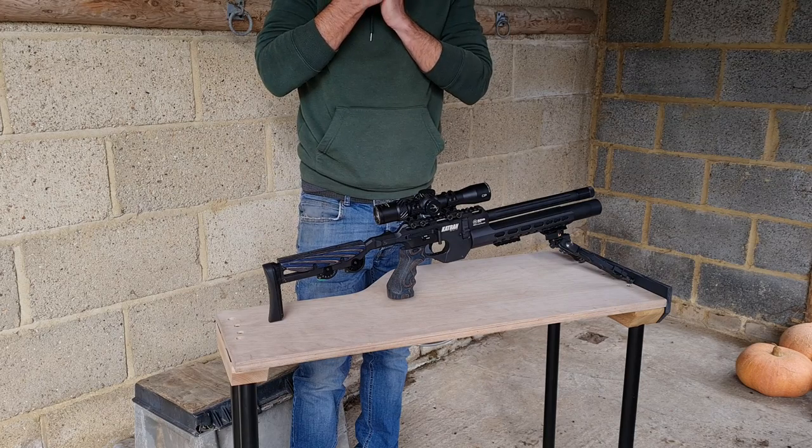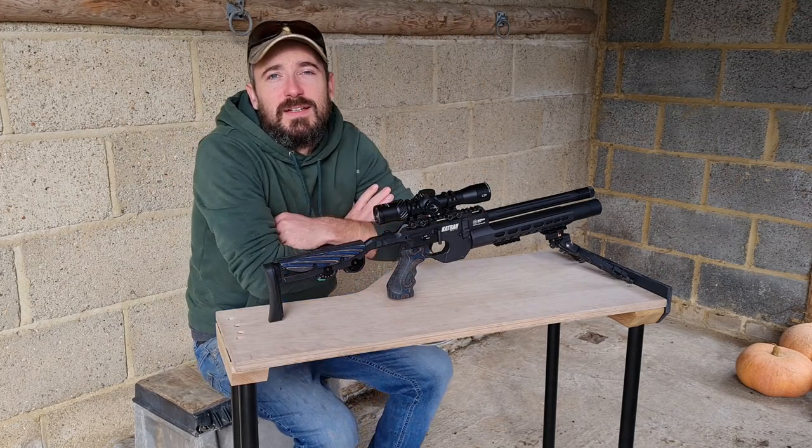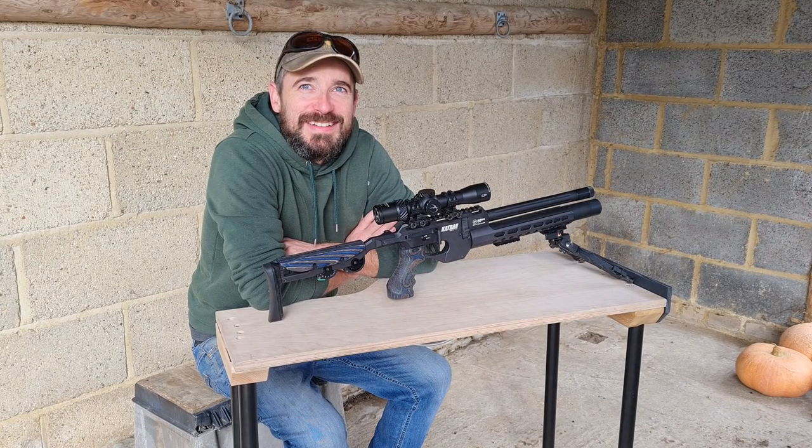This weather is terrible — cold and horrible. You ready? Did you film that last bit? Let's brighten your face up.